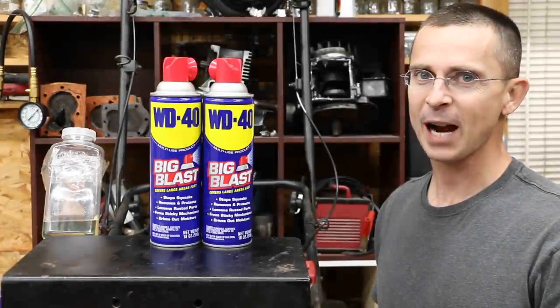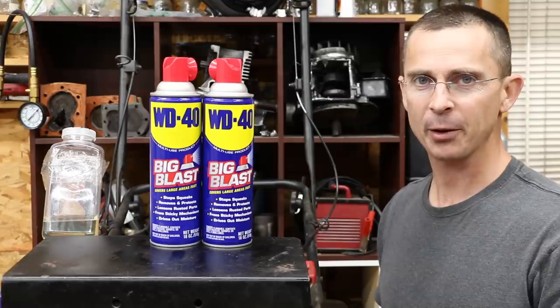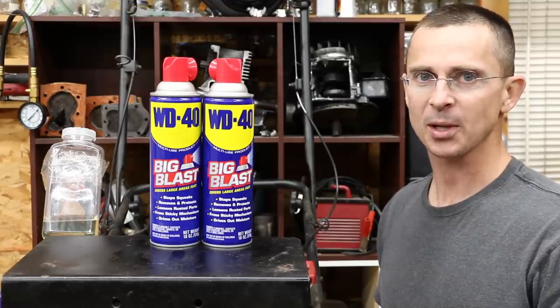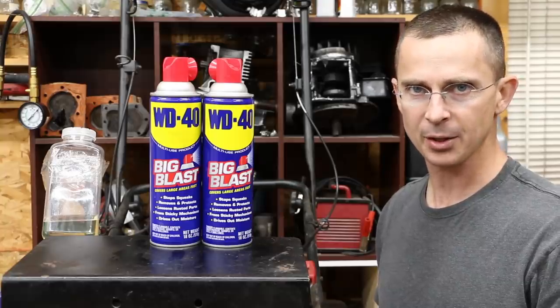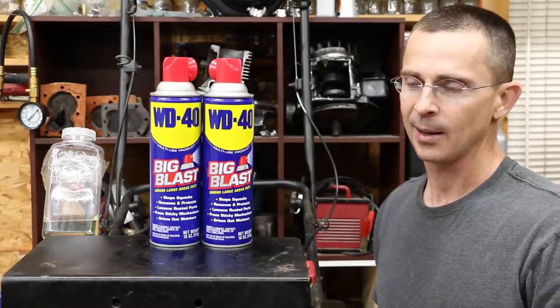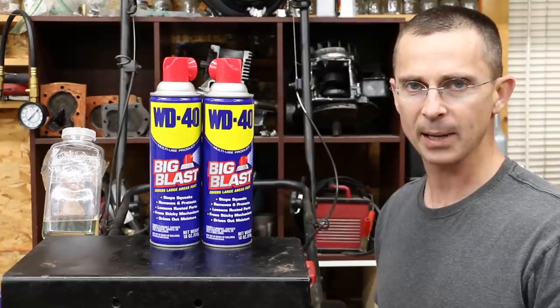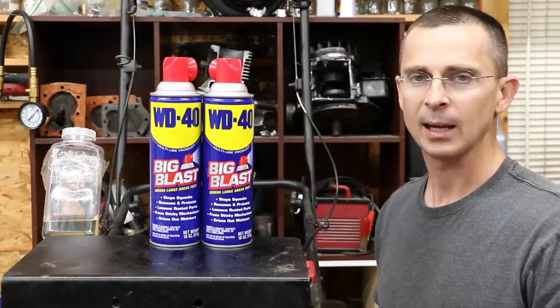Well, the engine survived the WD-40 test, but it wasn't pretty. The engine ran really hot — somewhere around 500 degrees Fahrenheit on the cylinder head when the engine was under load. Also, there was a lot of blow-by. Next to the carburetor is the crankcase ventilation tube, and there was a lot of smoke blowing out of that, which is an indicator of significant blow-by. The level of WD-40 in the crankcase dropped by quite a bit — it was just barely touching the dipstick by the time this test was over.